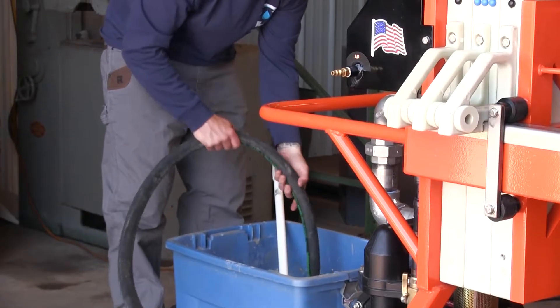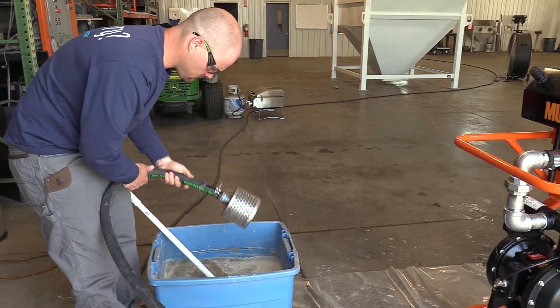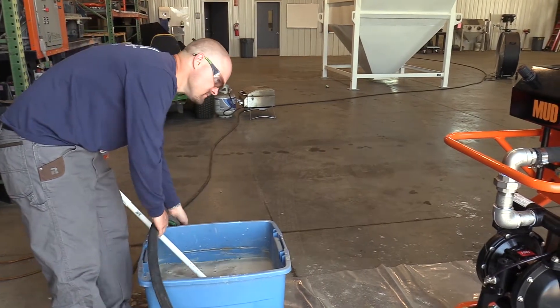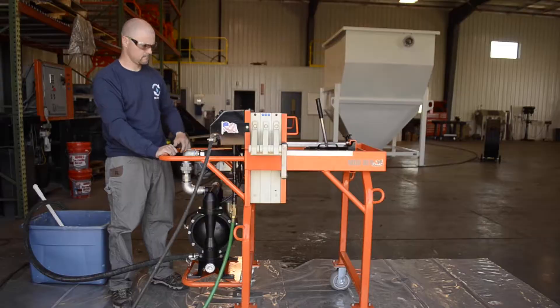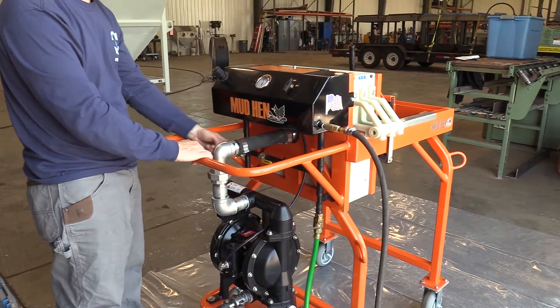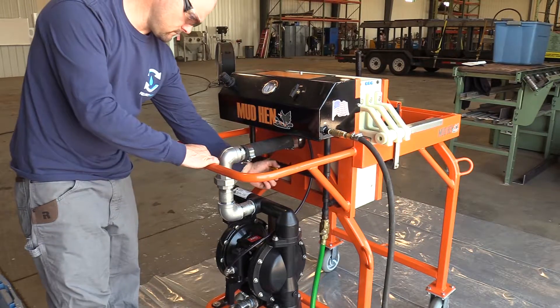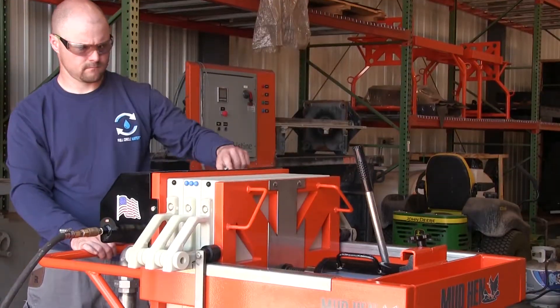Drying and cleaning your Mud Hen. Remove the intake hose from the sludge and allow the pump to pump air for a minimum of 5 minutes. The longer it operates, the drier the cake. Turn the operation controller to the off position. Turn isolation valve A, located right below the controls, to its off position. This will allow more air to travel through the plates.